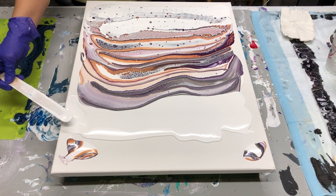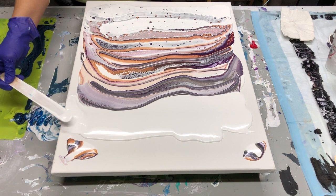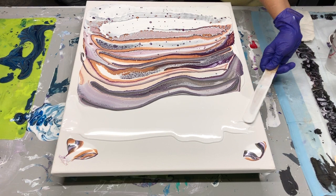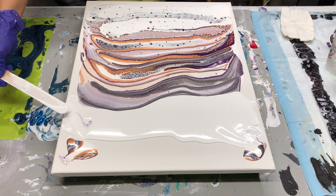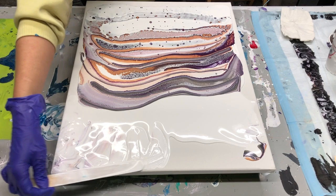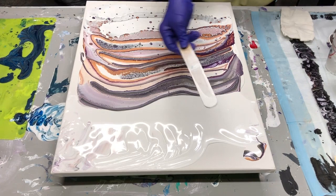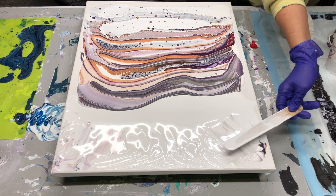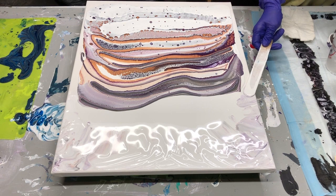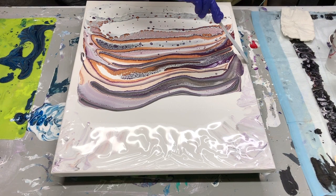I'm going to turn it over as evenly as possible. What I'm doing now is just pushing some of the paint towards the edges to help the rest of the paint move — it moves better on a canvas that has paint than on a dry canvas. So I'm going to move this paint around to spread it around the canvas. We might need to get a little bit more white in here.